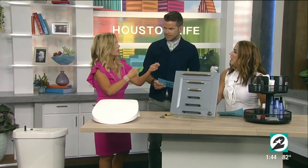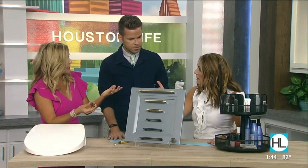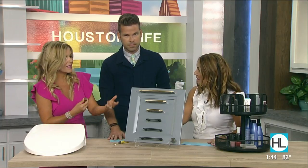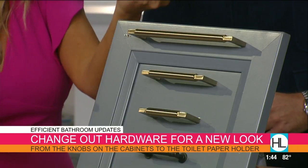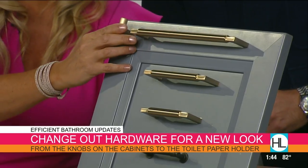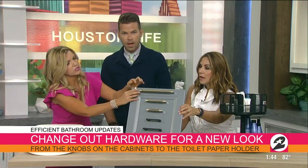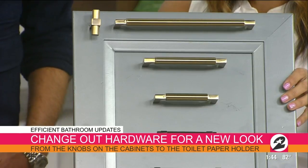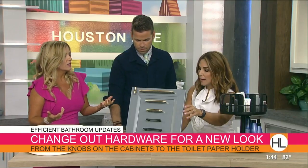Think about all your knobs, pulls, and cabinet hardware. You just want to update the look, and that's a huge change — it's a big difference maker. Sometimes the pricing can be a little high, but nowadays they're lower because there's so much availability. I just undid this to show you — all you have to do is literally screw it on, take off the existing and screw on the new one. Look, you've got a whole new look and feel. Everything from the cabinet pulls to the towel rack to the toilet paper holder — if you changed all those things out, you'd really enhance the look. Give it a whole new look.